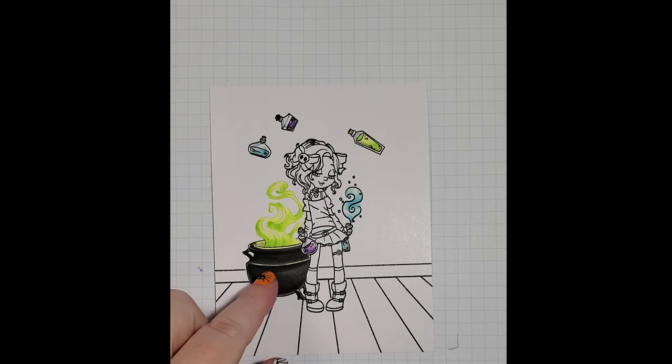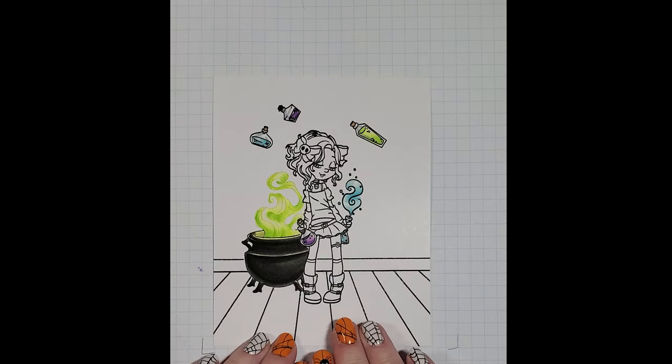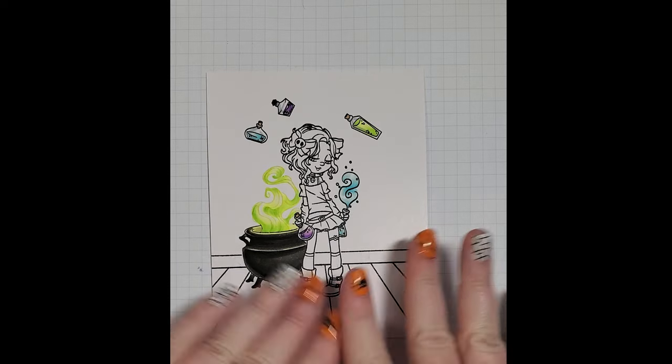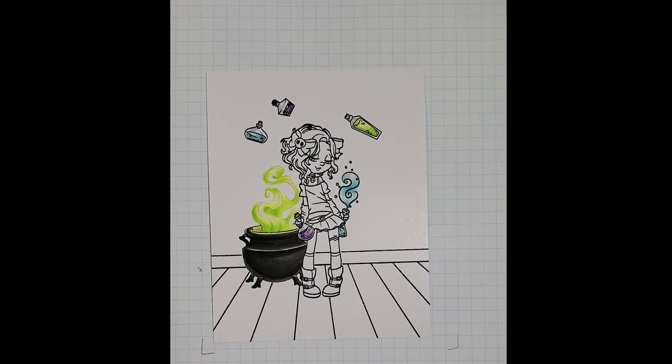The cauldron is from the Halloween Room add-on set — it's a little three-by-four stamp set — and the wood floor is from the Simple Room Background Builder set, and that's what we're going to be working on today.